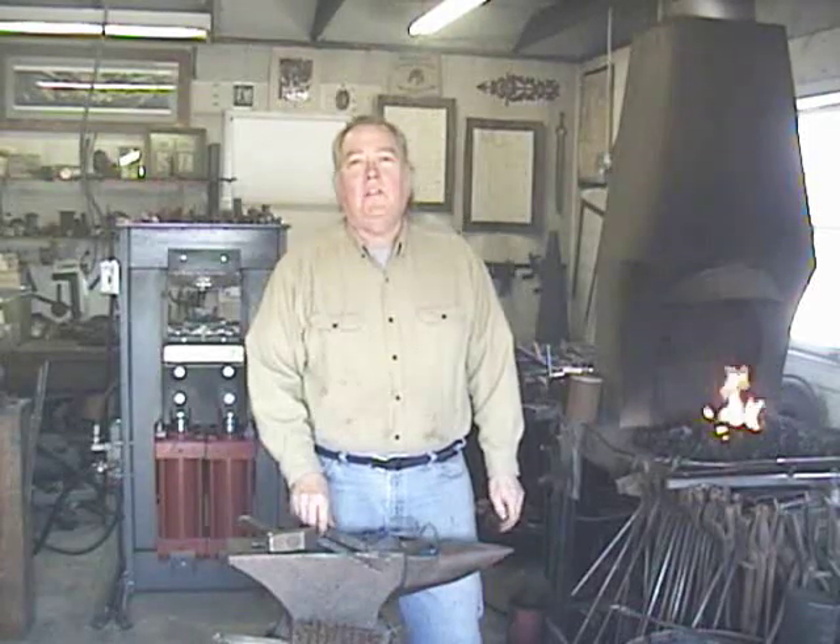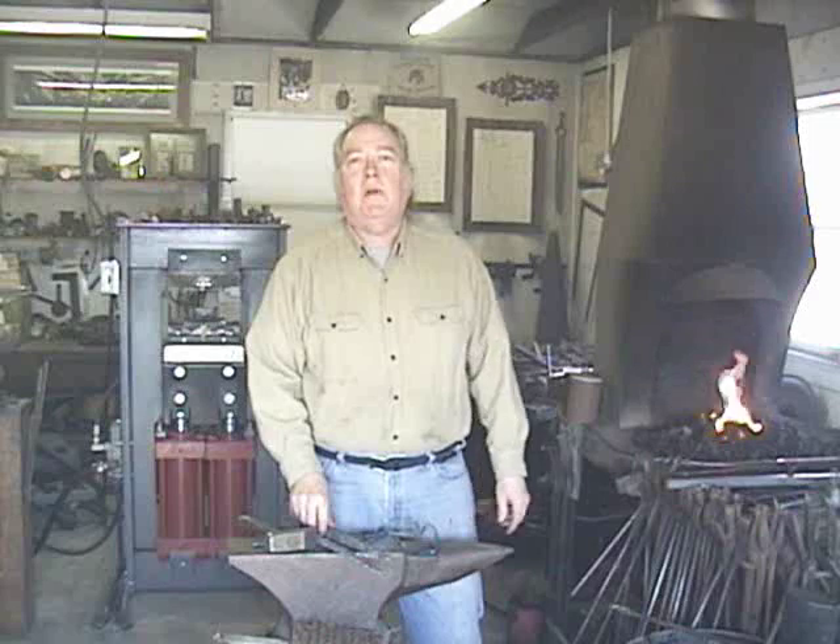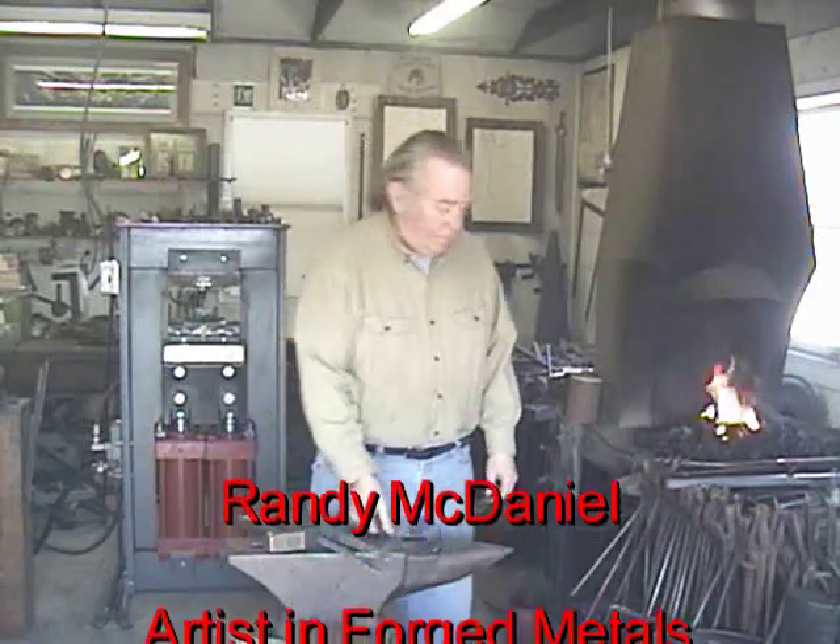You've enjoyed this video and have learned something about the hydraulic forging press. Thank you.